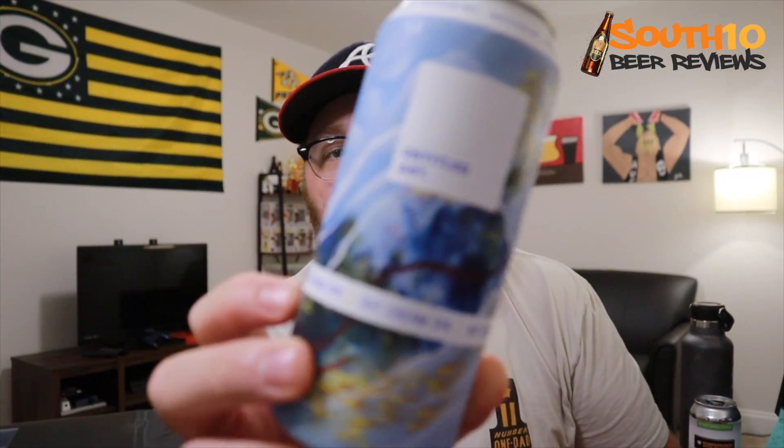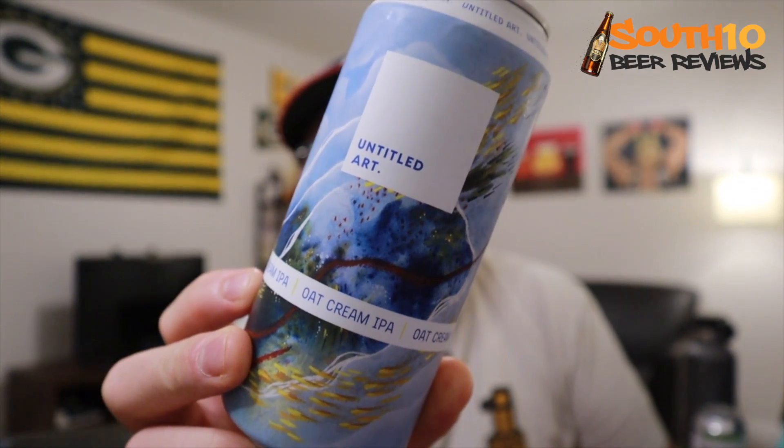Hey, welcome back to South 10 Beer Reviews. I'm Tyler. Thanks for stopping by. Tonight I've got what I hope is a redemption beer from Untitled Art — this is going to be the Oat Cream IPA version 3.